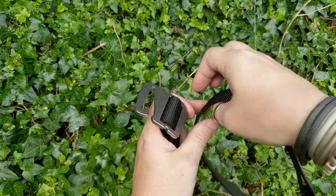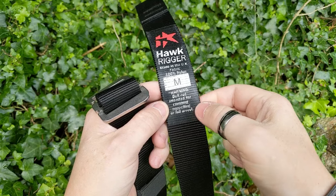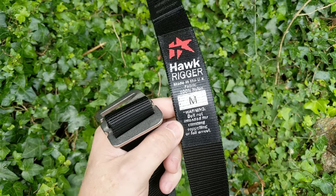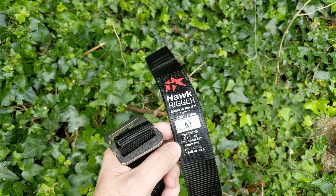The belts themselves — there is a disclaimer to say that they are not to be used for climbing, rappelling, or fall arrest. That's purely because at this point in time these belts haven't been rated for that.